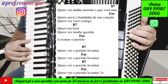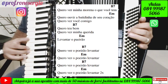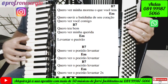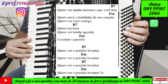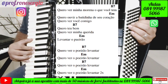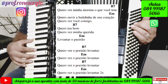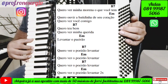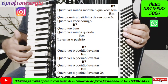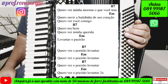A gente vai para o refrão de novo: 'Quero ver o poeirão levantar, quero ver o poeirão.' Terminou essa parte, que é o refrão final. A gente faz o solo da música que a gente aprendeu aqui na aula e canta a música todinha do começo.